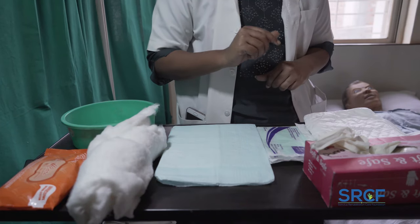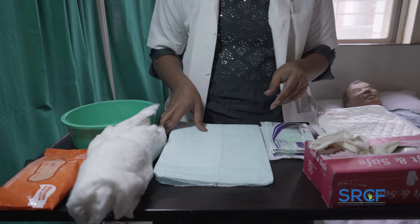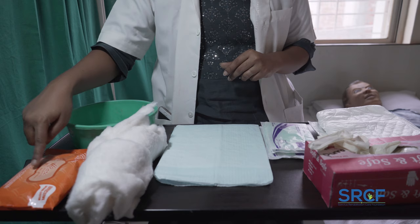Things needed for changing diapers of a bedded-in patient: disposable gloves, a fresh adult diaper, disposable mask, waterproof pad like an undersheet or underpad, and cotton roll or wet wipes.